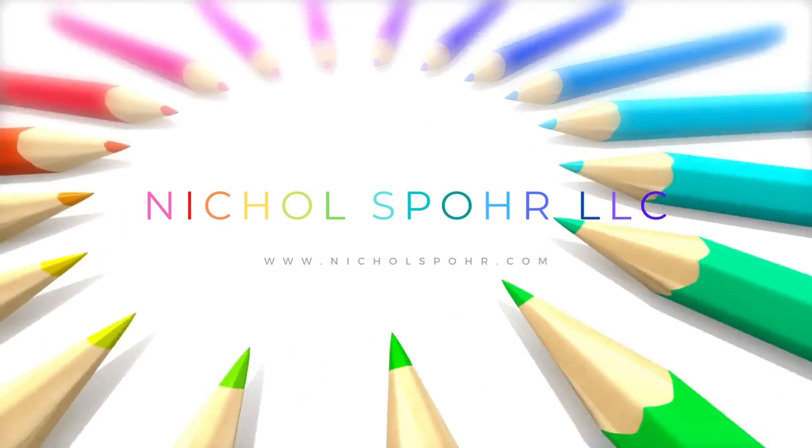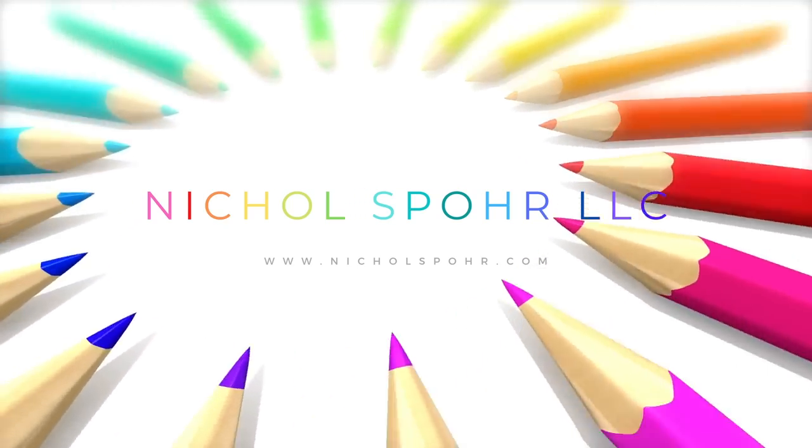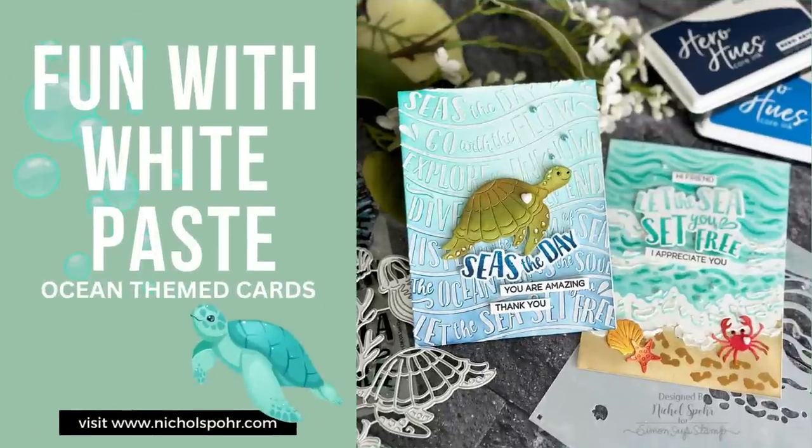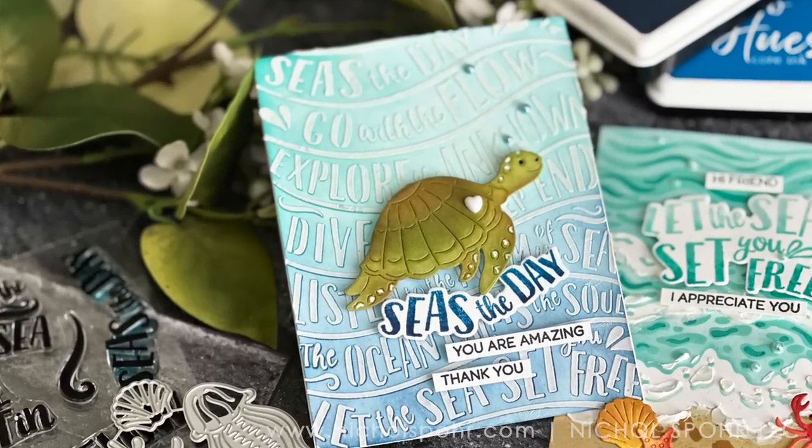Hi everyone, it's Nicole and welcome back to another card making video tutorial. Today we're going to have some fun with white paste and brand new products from the Hero Arts June 2023 monthly Hero release with these ocean themed cards.